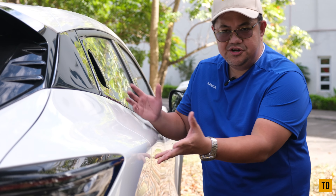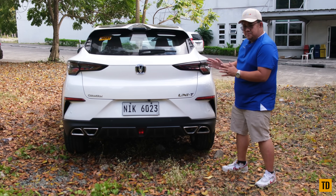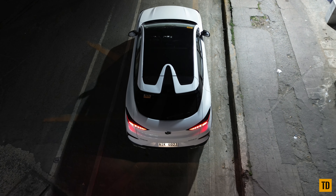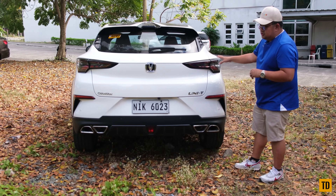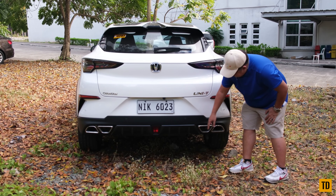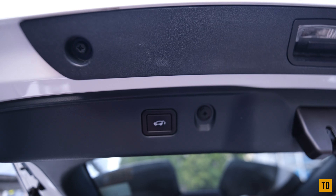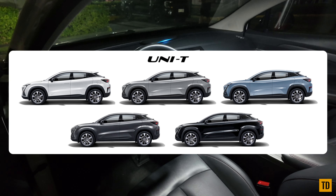Some people actually prefer the rear of this car — and I like it as well. We have a two-fin spoiler design, a black dual roof, and tail lights that really look great at night. There's the UNI-T logo, a diffuser, and quad exhaust tips which are real. The UNI-T also has a power tailgate. Color options include white, silver, blue, gray, and black.